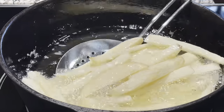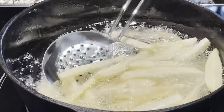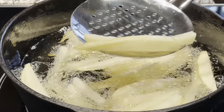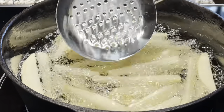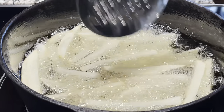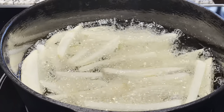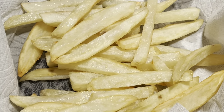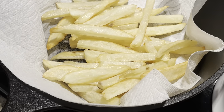My idea was to do a nacho fries style dish - ground beef seasoned with Kinder's seasoning, which they sell at Costco. My wife really liked it. I did the ground beef, a little bit of nacho cheese sauce, and some avocado. To top it off, for the first time I made a homemade Mexican-style salsa. The potatoes fried really well and I was very happy.